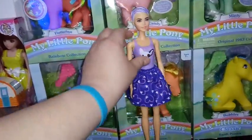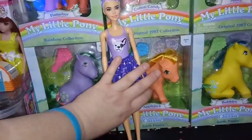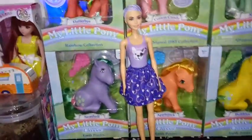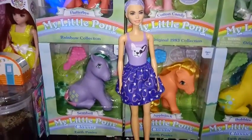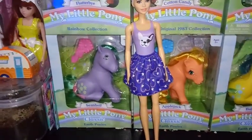Just give me any kind of top. I excuse the lack of articulation because, like I was saying before, how this gimmick works, it makes more sense for her to have limited posability.